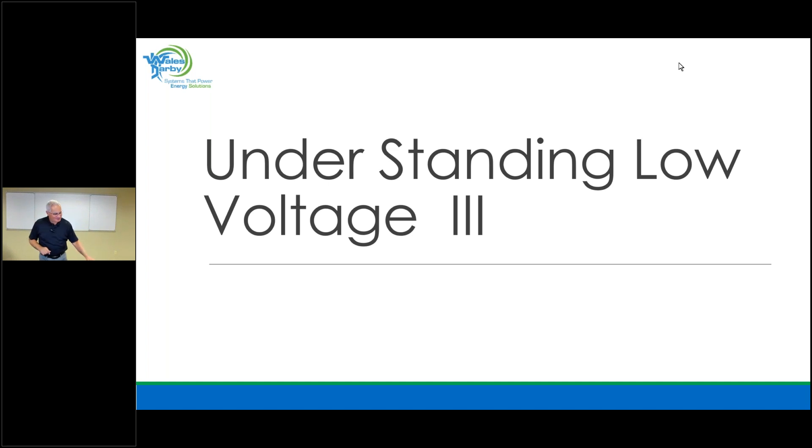Good morning, everybody. Sorry for that. Thank you for joining us today on our Webinar Wednesdays.